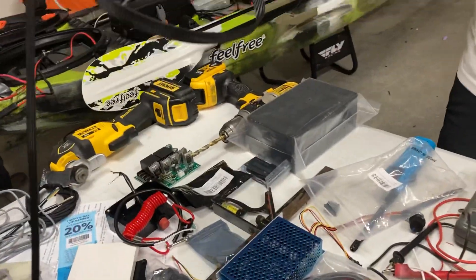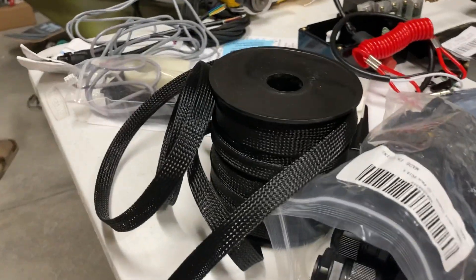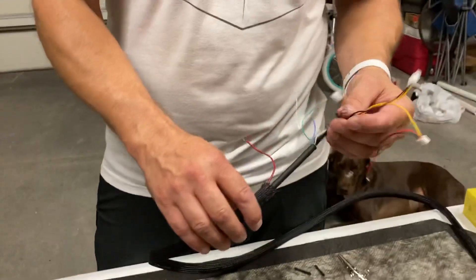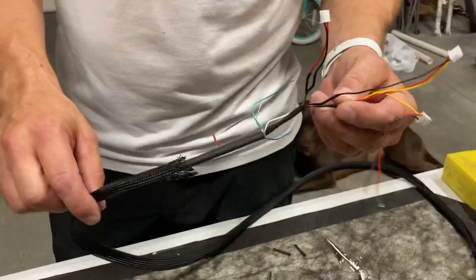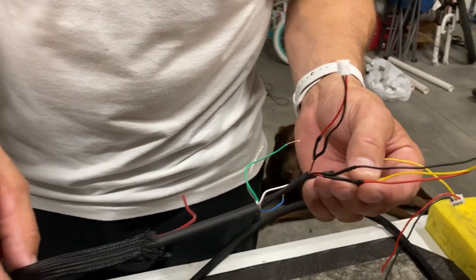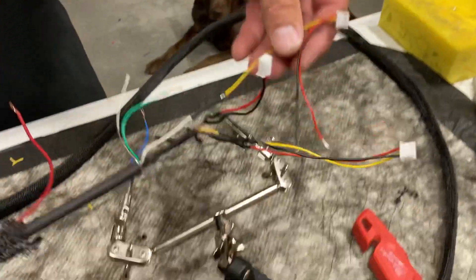On that wire bundle I have a half-inch nylon loom — I got a roll of about a hundred feet. What I've been doing today is clipping all the wires, re-soldering, and heat-shrinking them back together. I'm almost done with the bottom portion that will go into my PWM controller box, or pulse width modulation box.